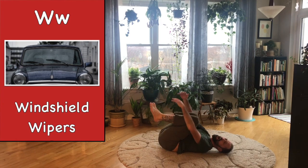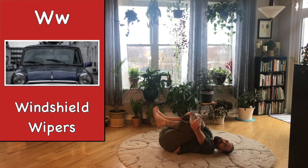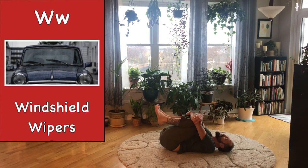Knees to your chest, hug your legs. Let's make little wipes on our back — little wipers one way, wipe the other way. This side, that side. Last one — over, and back.